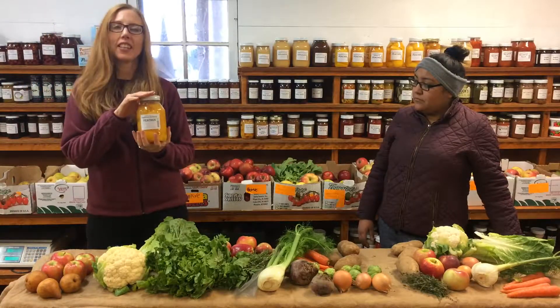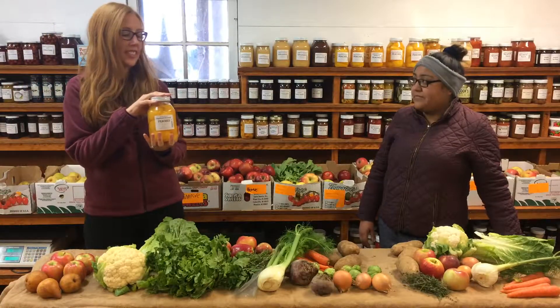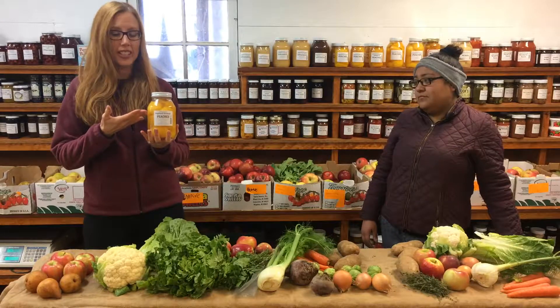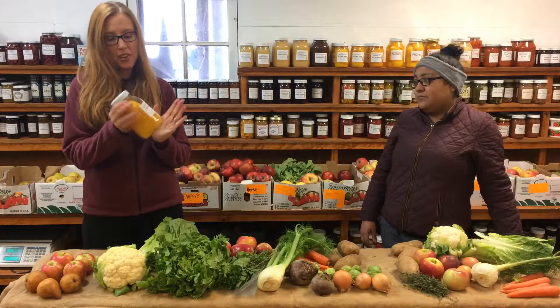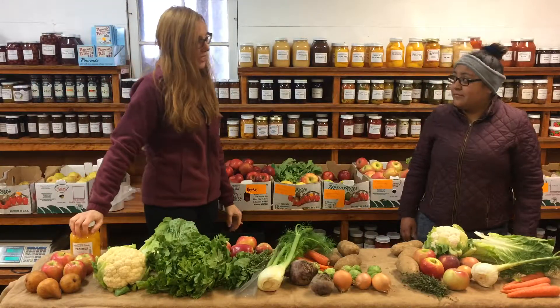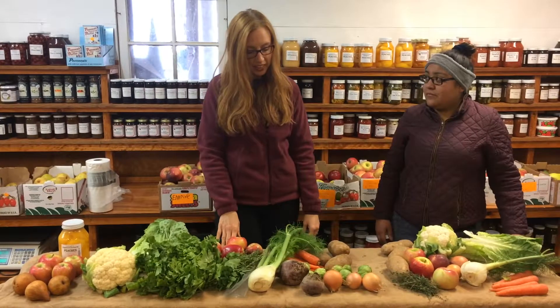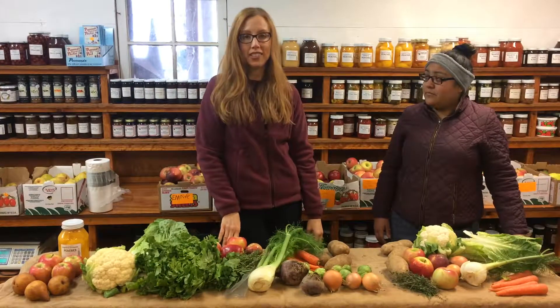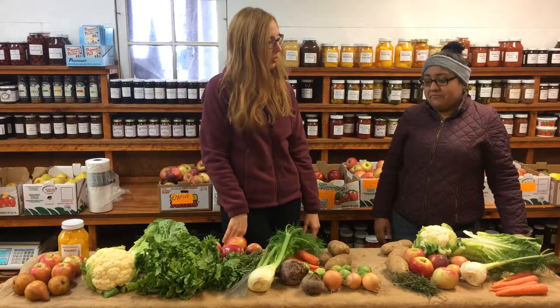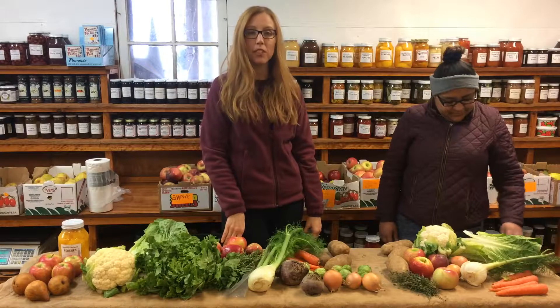And there is a quart of peaches — these are so yummy. It's like a little taste of summer in the jar. I hope you enjoy these. We are hoping, weather permitted, to be down in our hydroponics greenhouse next week to film the show for you. Hopefully it won't be too rainy and we can make our way down. So we look forward to seeing you there. Thanks guys, bye-bye.